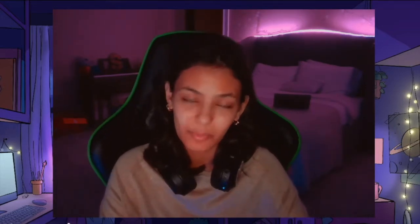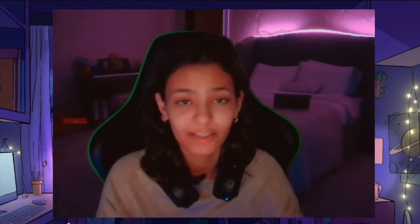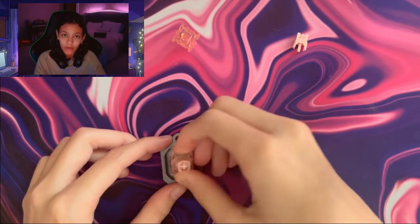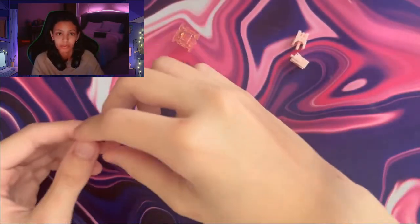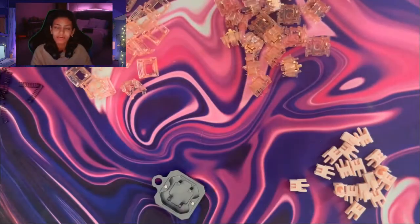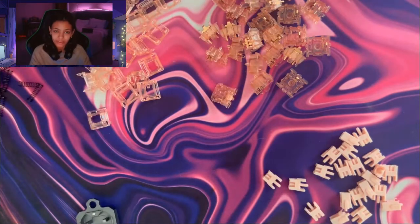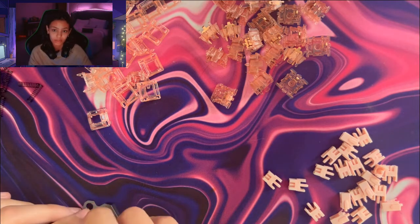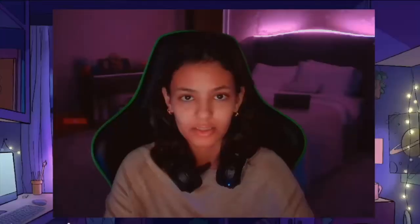The first thing you have to do is take apart your switches. To do this, you'll need a switch opener, which you can find at any tech store. Position the switch on the opener and push as hard as you can until you hear a click and the switch pops open. You'll need to do this with all the switches you need to lube. Eventually, you'll end up with four parts: the upper housing, bottom housing, stem, and spring. Each of these parts has to be lubed separately and in different ways.